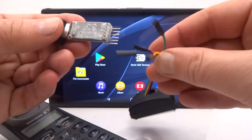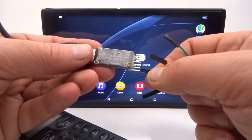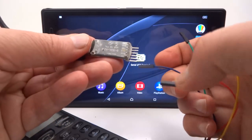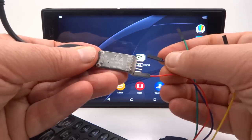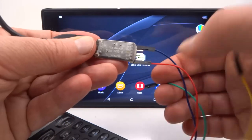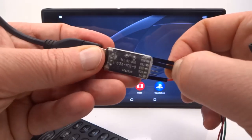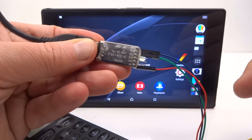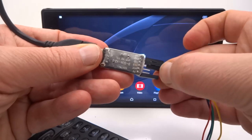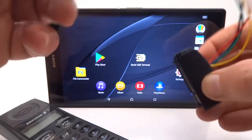I have to connect up the wires. Red goes to 5 volts, blue is ground, green is transmit from the phone — so receive on the adapter here — and yellow is received from the phone, so transmit from here. OK, that should work. Plug it into the bottom of the phone.